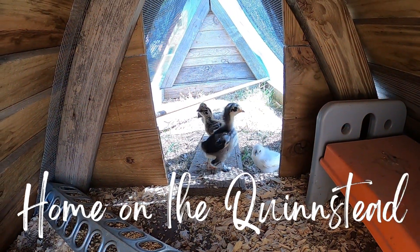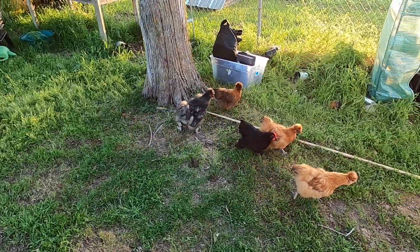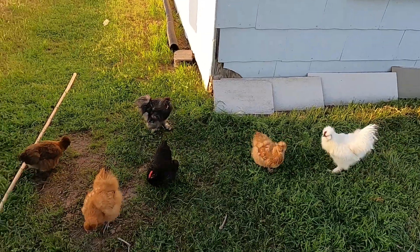So last fall we raised silky chickens to be our in-yard chickens, not only for the eggs, but also to help control pests and bugs in the yard and around the gardens.